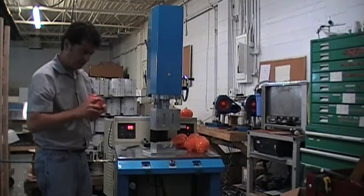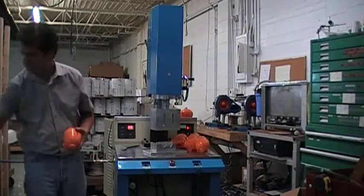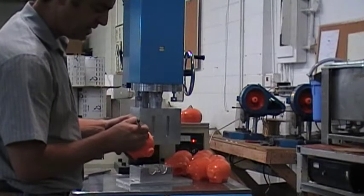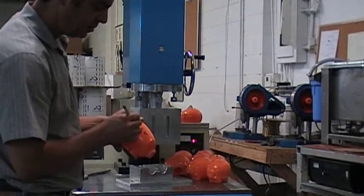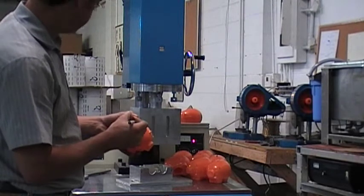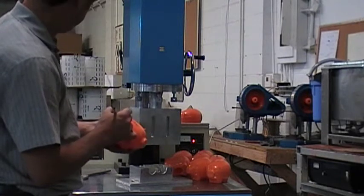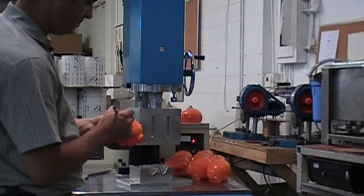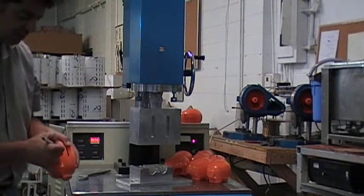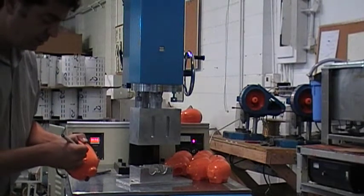It's getting a pretty good weld — it looks nice and there's no scarring. I'm going to write this down so I don't forget: weld time = 1.5 seconds, delay time = 0.7 seconds, hold time = 2 seconds, and the pressure is at 38.